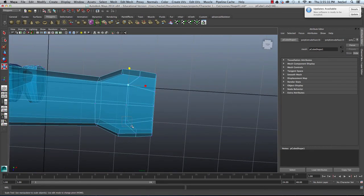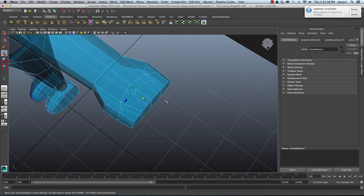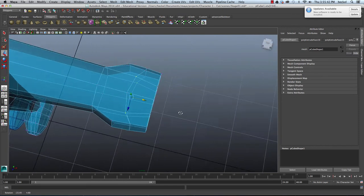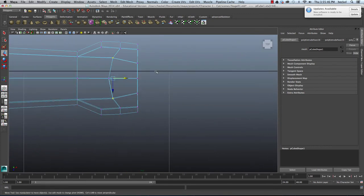I'm selecting all this stuff and pressing F to frame my selection so I can tumble around what I've selected and take a look. I think we need to take this stuff and scale it out a little bit. It looks pretty good. I'm going to take these vertices and kind of make a curve here, and then at the end of the hand where the hand meets the fingers, we're going to want to add a curve here.